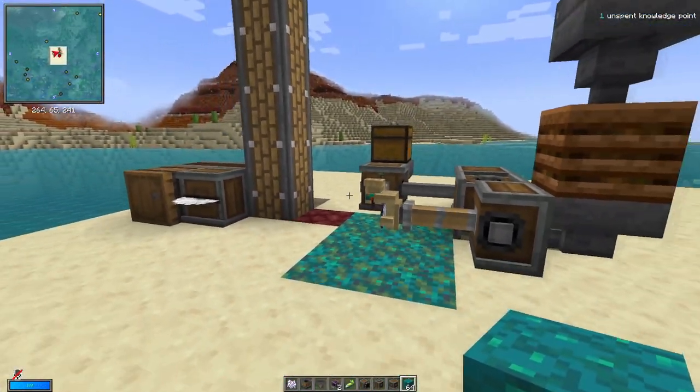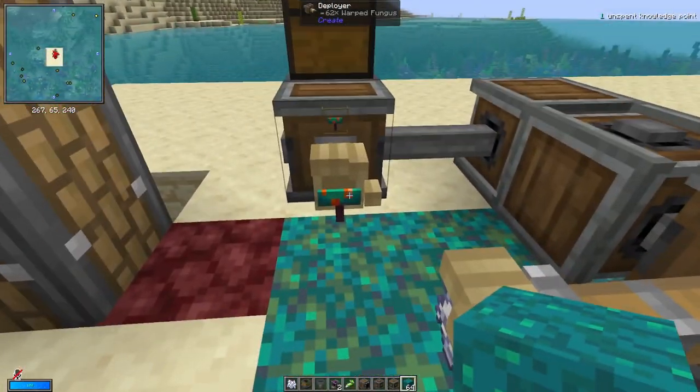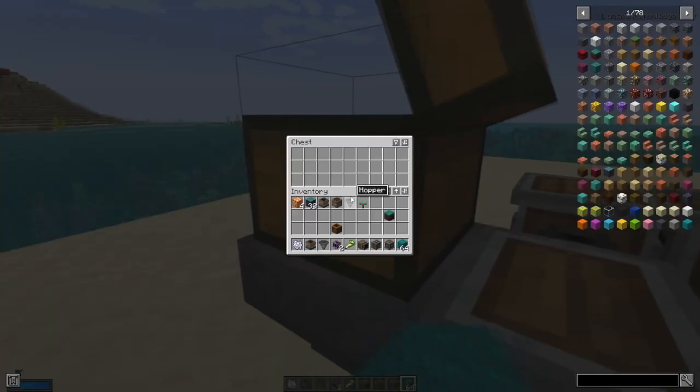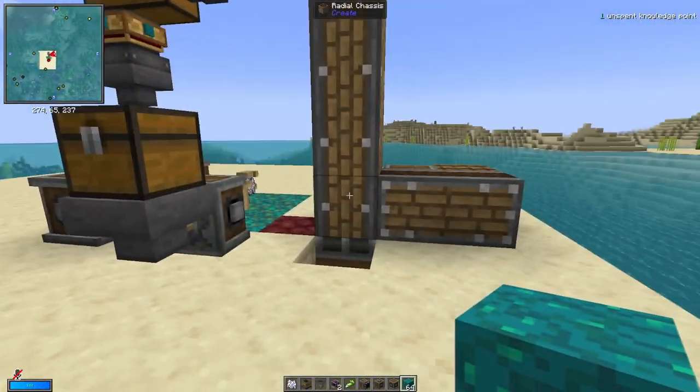So it's fully automatic if you have botany parts. At the moment, the only bit that's not fully automatic is the warped fungus — you will need to keep supplying warped fungus into this box. You can fix this with botany parts, and I'll show you how in a minute.